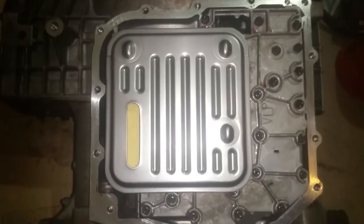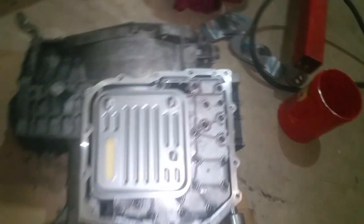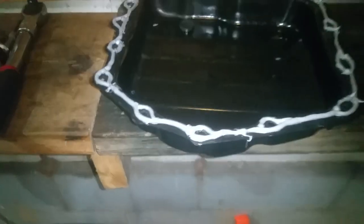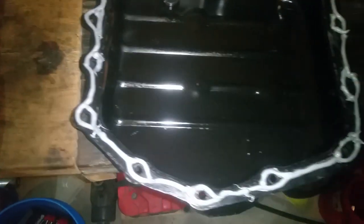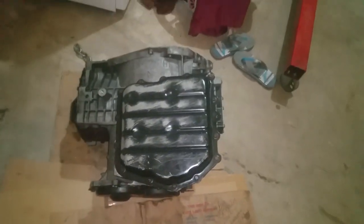I went ahead and scraped these surfaces up really good, cleaned them with some cleaner, and I'm just getting ready to put the RTV onto this surface. We'll get a good bead all the way around and just finger tighten the bolts. Got a good bead all around, just getting ready to set it on. Got them barely finger tight and we'll just let this set up for about 24 hours.